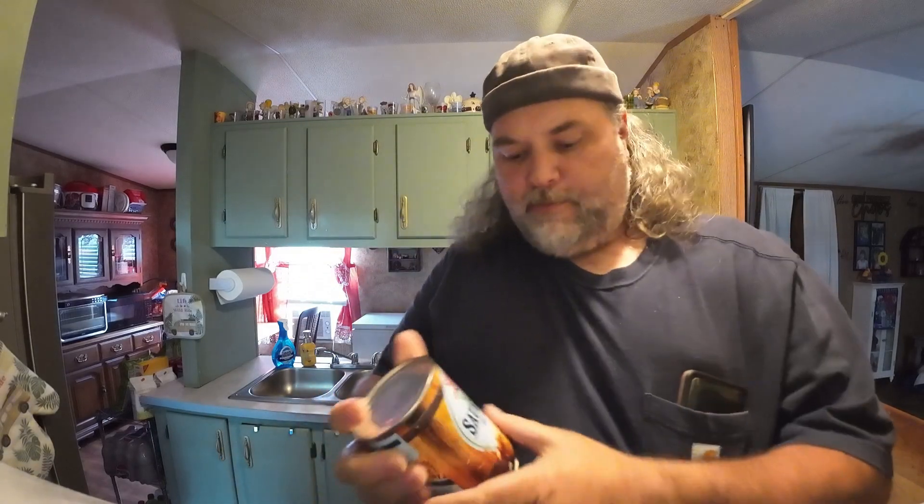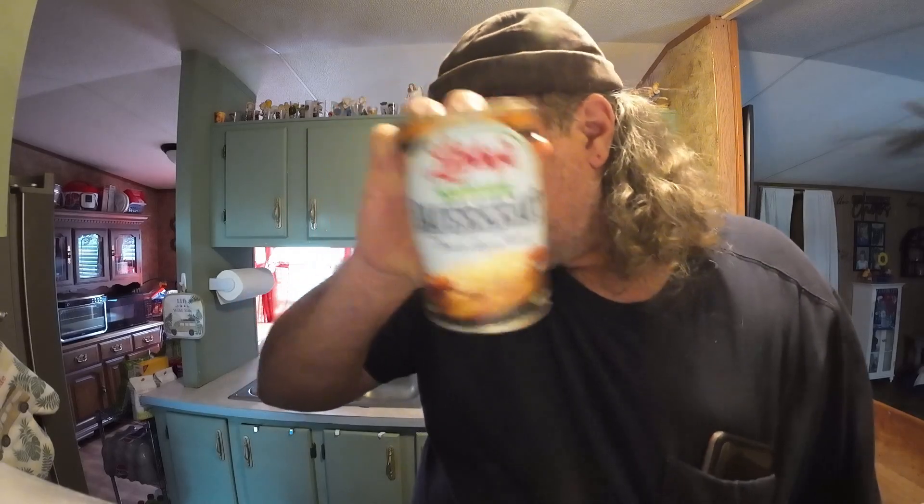I stopped by the Dollar General again this morning and still got hot dogs left from yesterday. I picked up sauerkraut instead of chili today. I'm gonna make some kind of relish with this sauerkraut, some pickles, and some barbecue sauce.